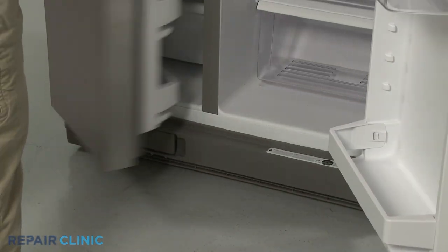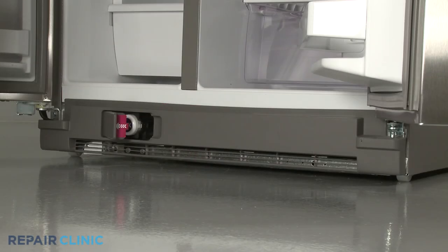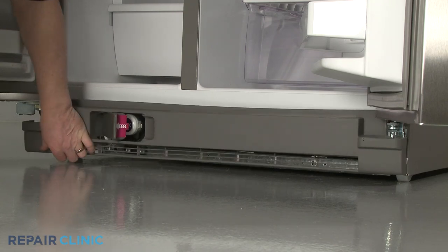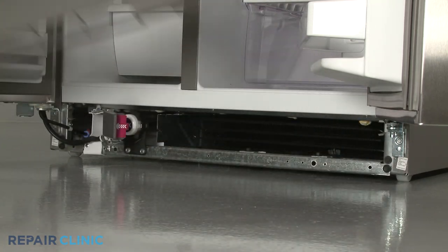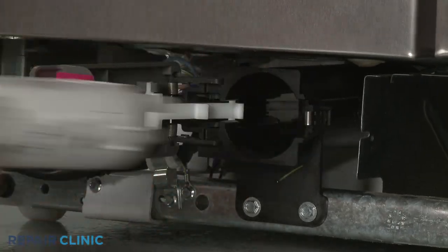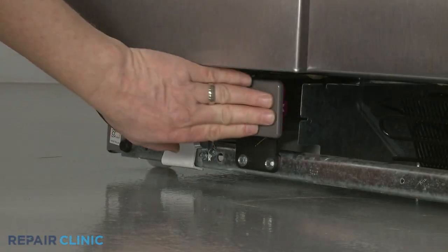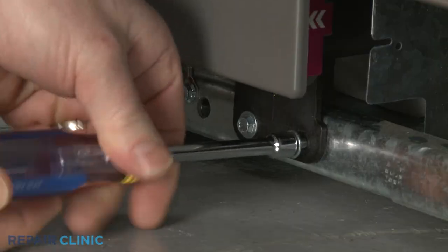Open both doors along with the water filter cover. Pull the toe kick plate free. Remove the water filter from the housing. Use a 5/16-inch socket or nut driver to unthread the two mounting screws securing the filter housing.